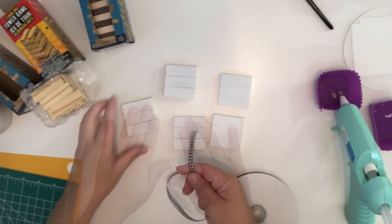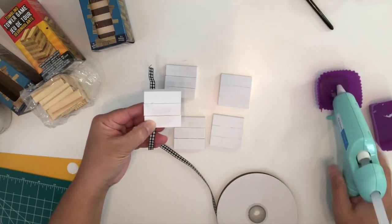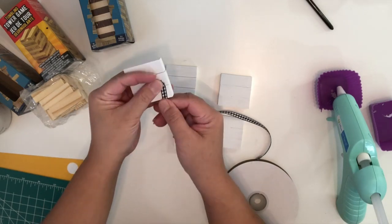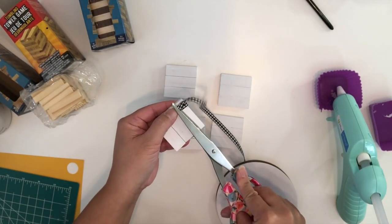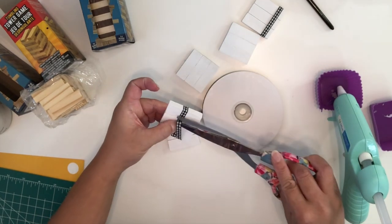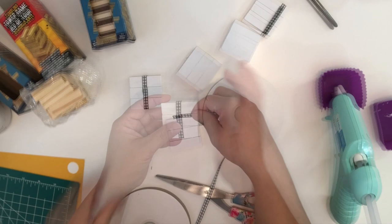Once it's dry, I'm going to use this ribbon to wrap it around the wood. Put a dab of hot glue on the wood — please be careful, it is really hot. I'm just going to make sure that the ribbon isn't going anywhere and try to keep it straight. Once it's dry, go ahead and trim the ribbon. If you feel like I'm going fast, feel free to adjust the speed settings or pause the video.